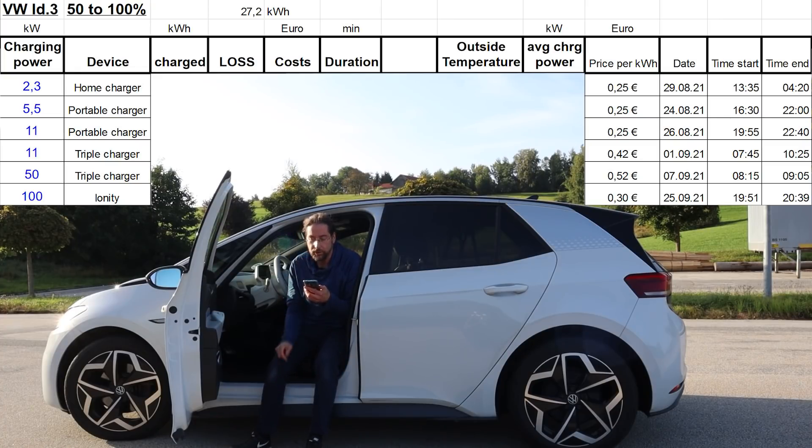I'm charging my ID.3 from 50 to 100%. Two weeks ago I measured — again, not very accurately — that it should have 57.4 kilowatt hours of usable energy. So 50 to 100% should be 27.2 kilowatt hours. I don't know exactly when the car stops — is it really exactly 50% and does it stop exactly at 100%? But it's more about the difference in charging. Let's look.